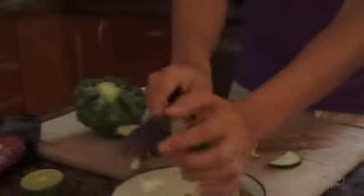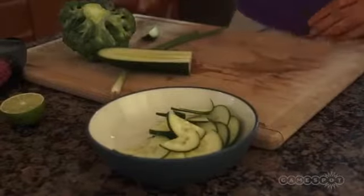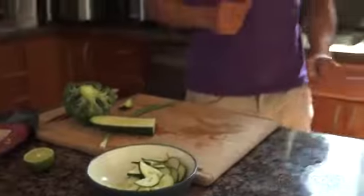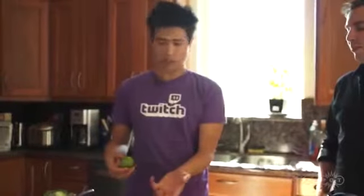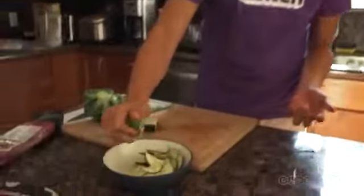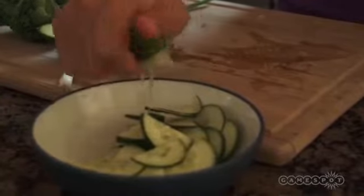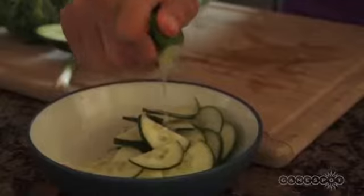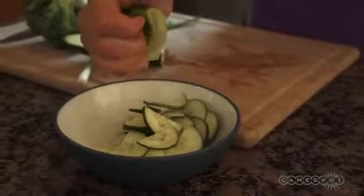I'm actually gonna make like a little cucumber dish. I don't know what it is — is it like a salad? It's very Asian, it's just a cucumber dish. There's no English word for it, it's very Vietnamese. You add some lime to it — it's kind of like pickling the vegetable. Yeah, the acid probably does something to it. I don't know, but I do something to it and it tastes really good.